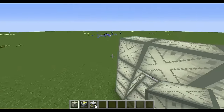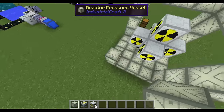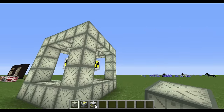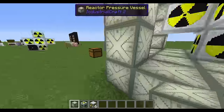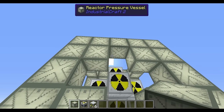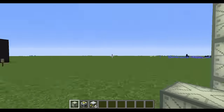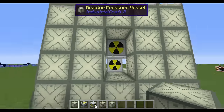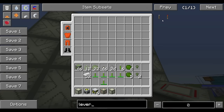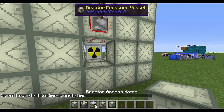I'm in creative mode so I can fly around — you'll need jet packs or similar in survival. I've left two spaces open for the special blocks. Up top I'll put the redstone port with a lever to turn it on and off. The other port I want is an access hatch for accessing the reactor inside. I'm going to take a brief pause — sounds like a huge truck outside. Okay, truck gone.